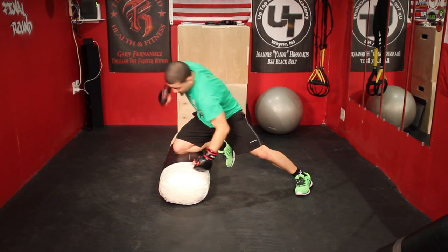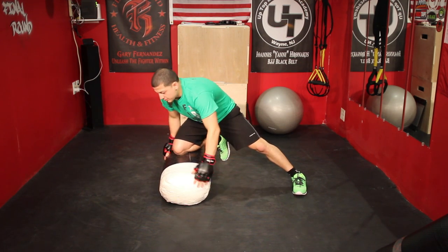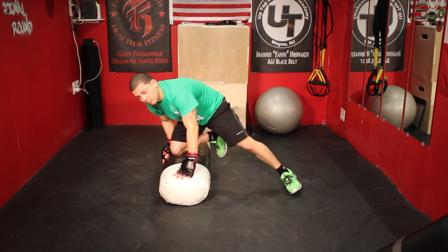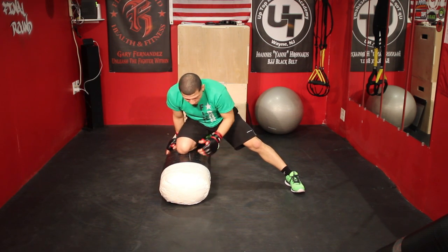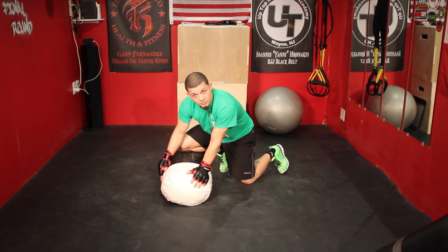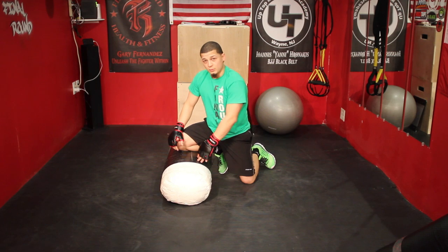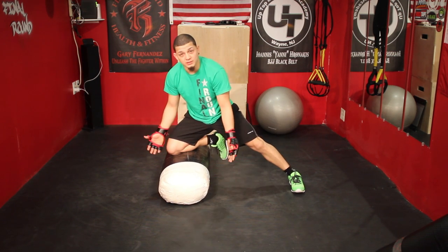From here it's a really good position to maybe throw some punches, maybe an elbow, things like that. Maybe I want to scoop the arm and go for a transition to an arm bar or maybe I want to do something else. But for this, what we do is — everything in Jiu Jitsu transitions based on the way the guy is moving. Otherwise, if he's going to stay here and let me do this all day, I'll stay here, there's no problem.